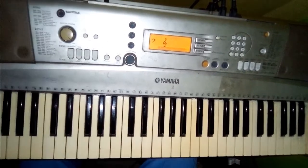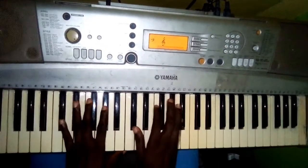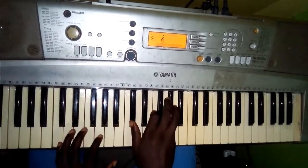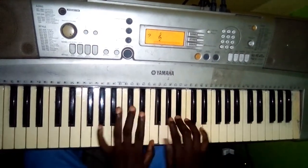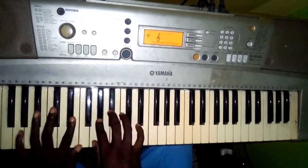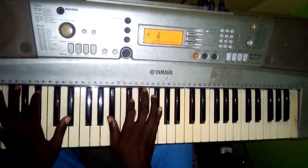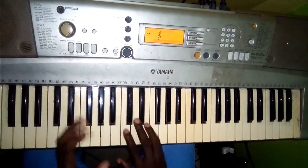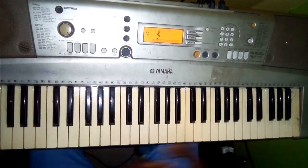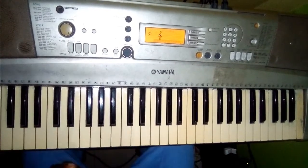All right, now let's use it in context. So beautiful. Now let's take it again — you can use it as a run to your sixth chord.